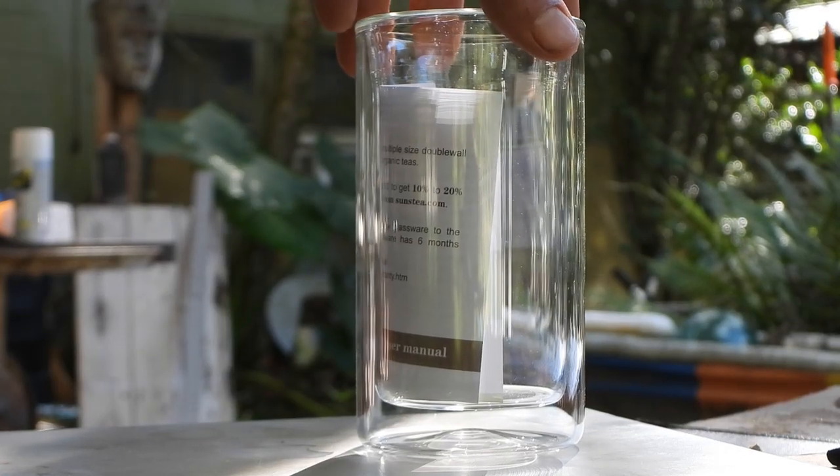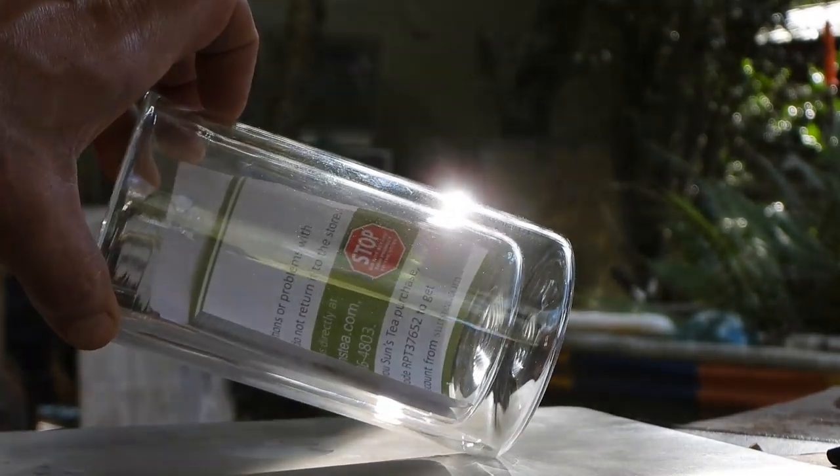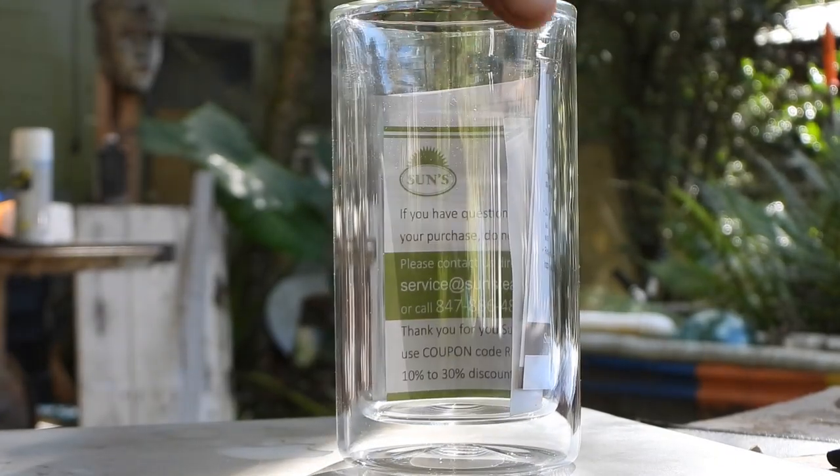This is a durable 13-ounce double-walled borosilicate drinking glass that has vacuum insulation just like solar evacuated tubes, but does not have the dark absorber surface that evacuated tubes have.